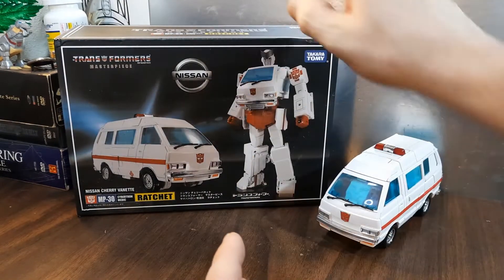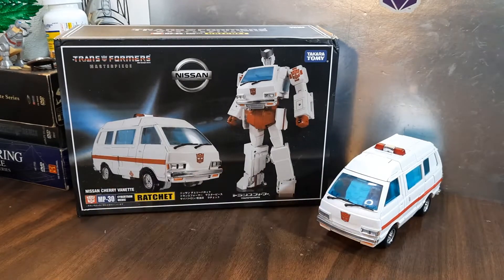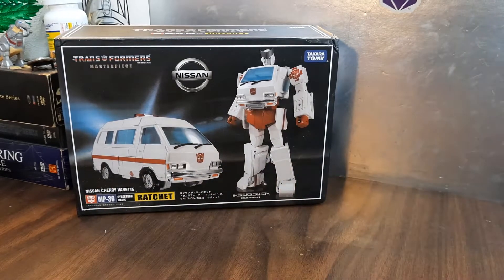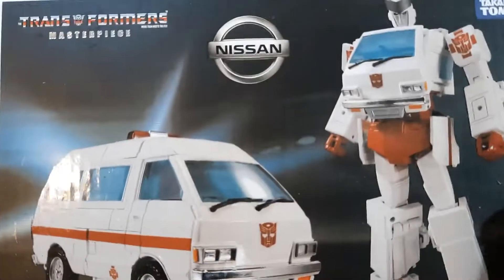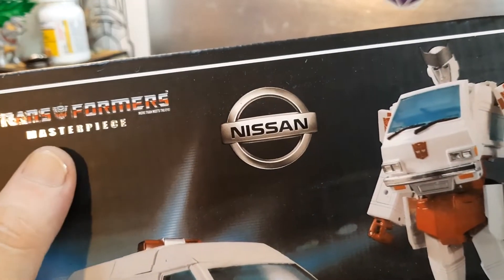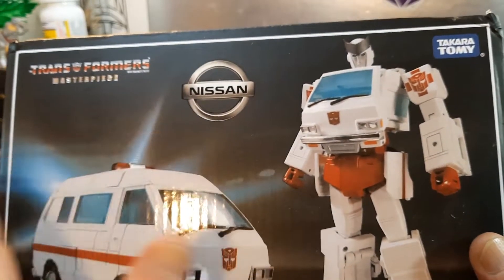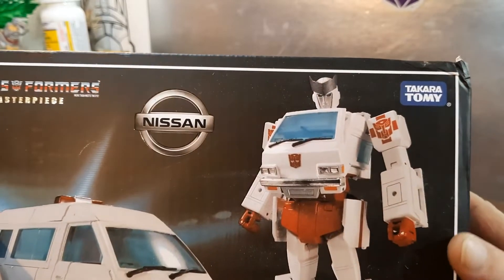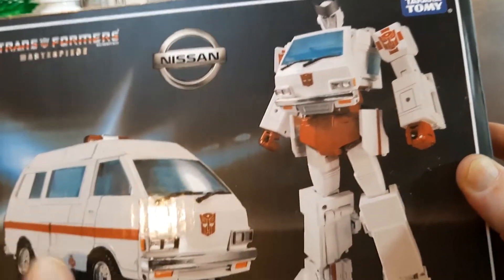Before we get to this guy, I'm going to take a look at everything — the box, what's inside the box, and then the main toy itself. Here is the packaging. It says Transformers Masterpiece Nissan, so it's officially licensed even though this is a KO — Takara Tommy again. I haven't got any of the stickers on so it won't look exactly like the box art.